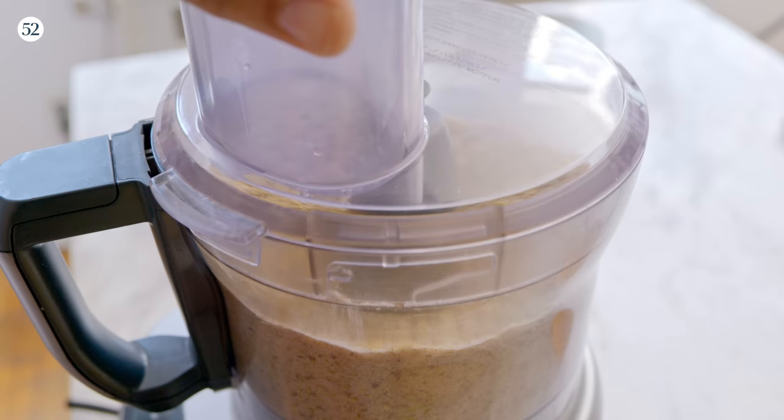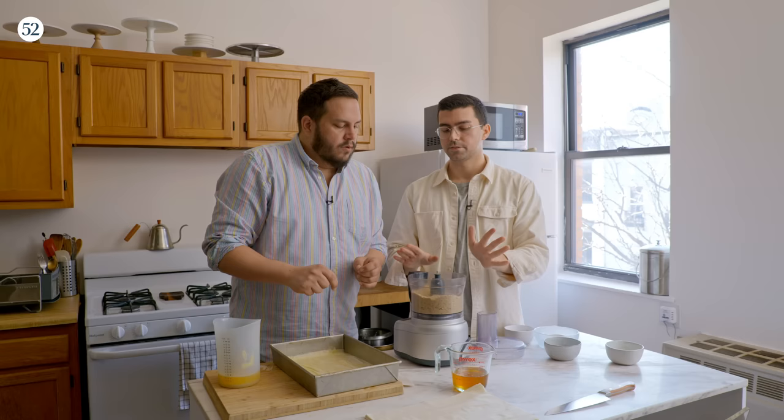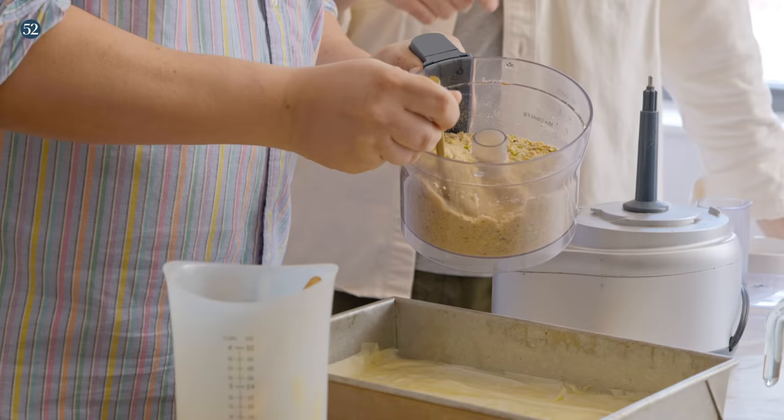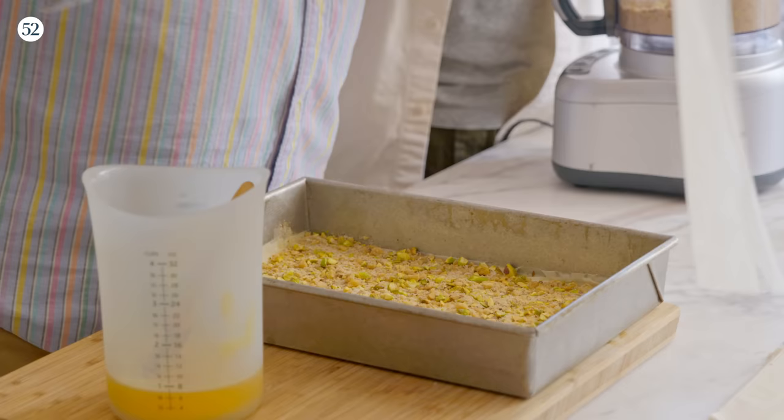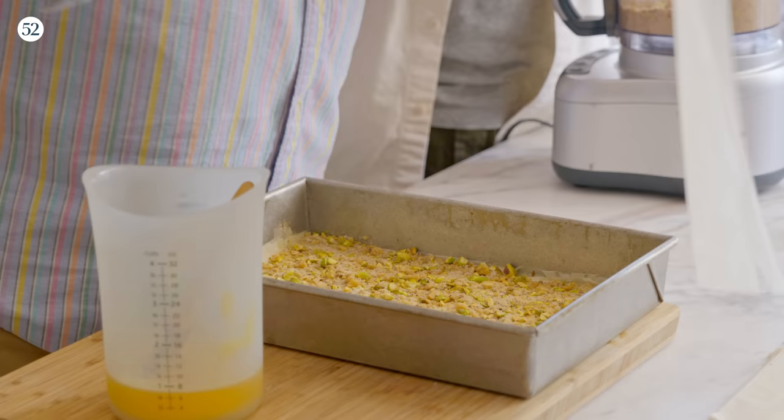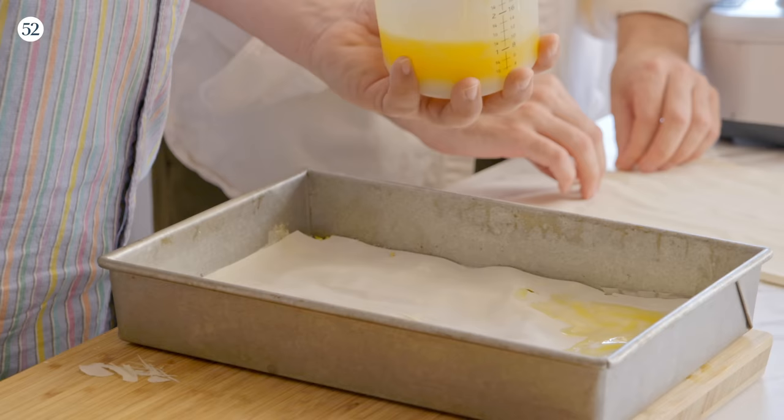Oh my gosh, that looks perfect. So half of this is going to go on the six layers of phyllo dough that we have down. Just sprinkle it over the top and then use clean hands to spread it around. Now we're doing another six layers? That's right. This is really a lovely process — despite all the banter, this is actually just so beautiful.